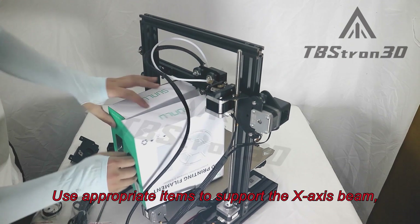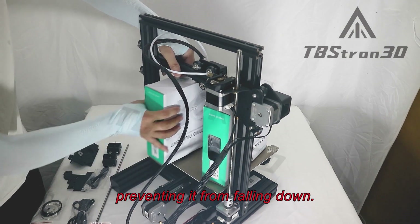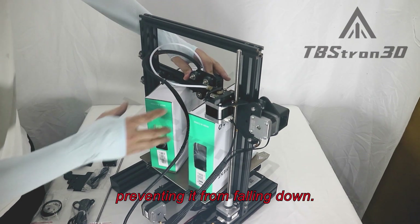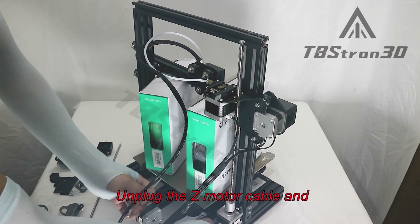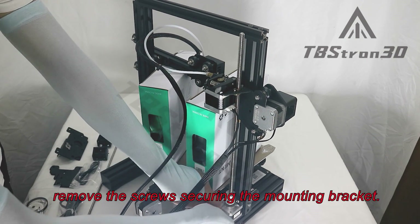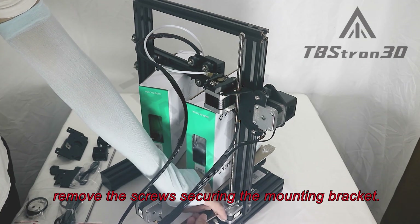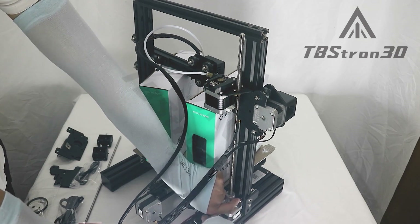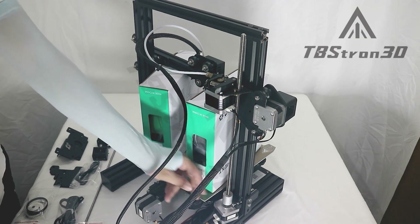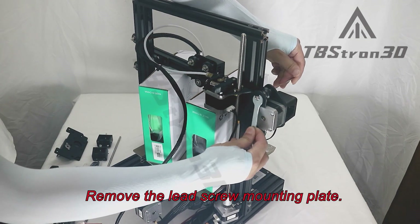Use appropriate items to support the X-axis beam, preventing it from falling down. Unplug the Z motor cable and remove the screws securing the mounting bracket. Remove the lead screw mounting plate.